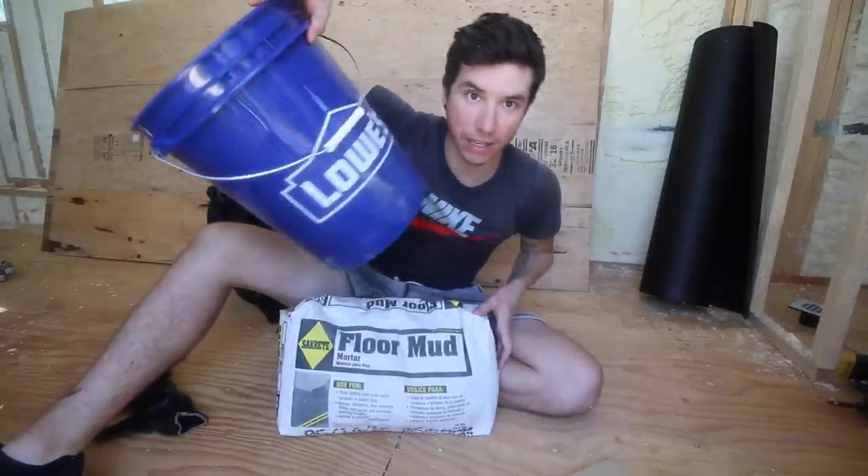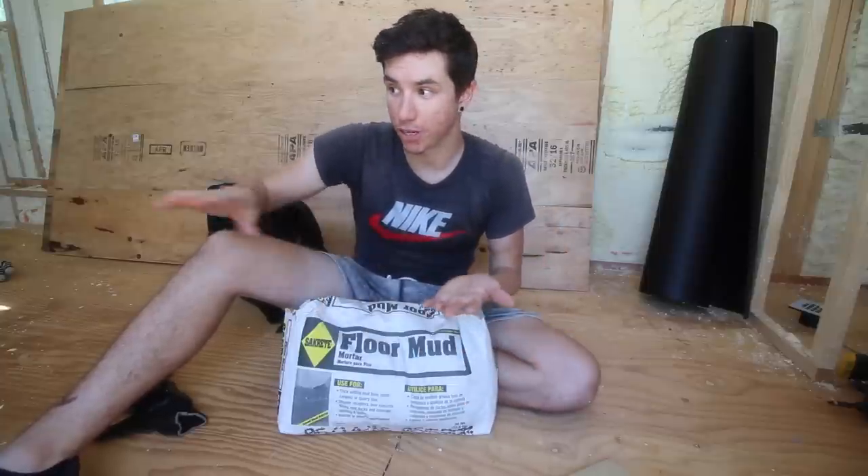I'm going to mix it in a five-gallon bucket since I don't have a wheelbarrow, then start applying it into the shower pan. The main thing with this first layer of mortar is that you want everything at about a 2% slope towards the drain. It's really important for this first layer that everything slopes down to the drain at about 2%, because everything going on top — the shower liner, the rubber membrane, another layer of mortar, and then tile — all of that needs to slope down to the drain.